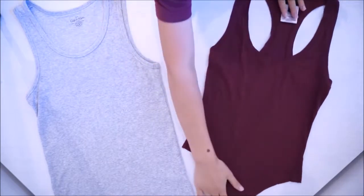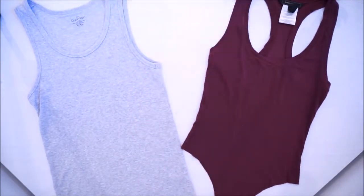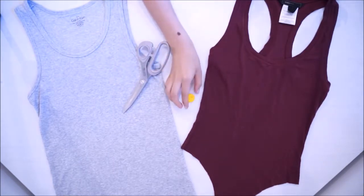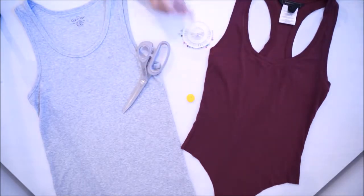You want to start off by finding a cami, a template, some pins, a pair of scissors, and some chalk. As a template, I used a bodysuit that I've already made, but you can use a swimsuit, a bodysuit, or panties — it really depends on the shape you want to create.